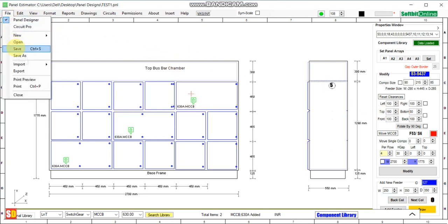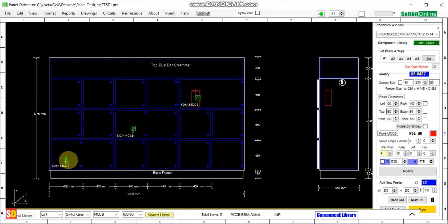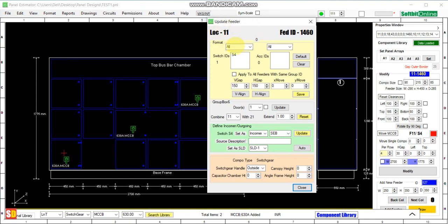Save your design. If you want to relocate the switchgear within the combined feeder, click Manage Feeder, then Update Feeder. You have selected feeder number 11, MCCB switchgear S4. The yellow cross shows it has been selected. You can now move it left, right, and up. Click at 11 and increase as needed to move the feeder to the desired location.